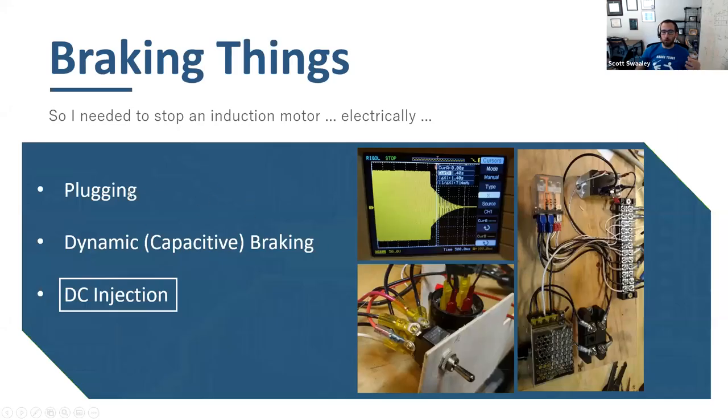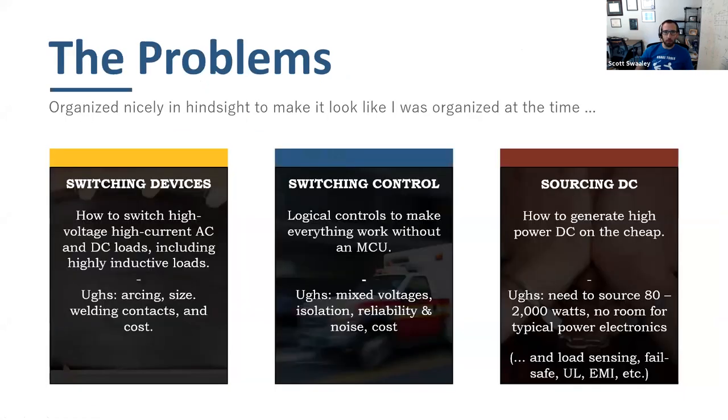I was learning about induction motors and found a couple of different ways to brake them — by brake I mean decelerate and bring to a stop. I chose DC injection braking, which literally means you put DC into an AC motor and it makes it stop. That led me to questions about switching control and switching devices, which is where we'll spend the meat of this discussion. Switching control means what you're using to control the switch — a button, an Arduino or microcontroller, or some other sensor.